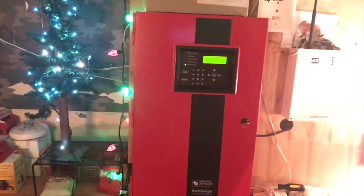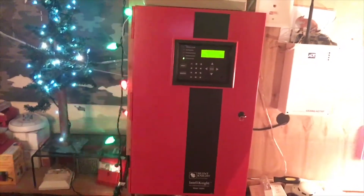What's up guys, I'm FireAlarm9200 and this is System Test 43.